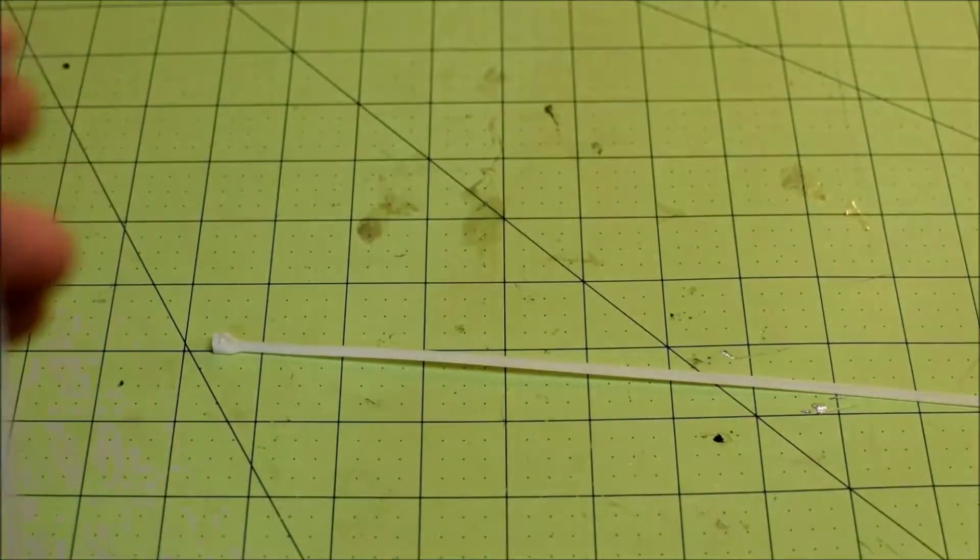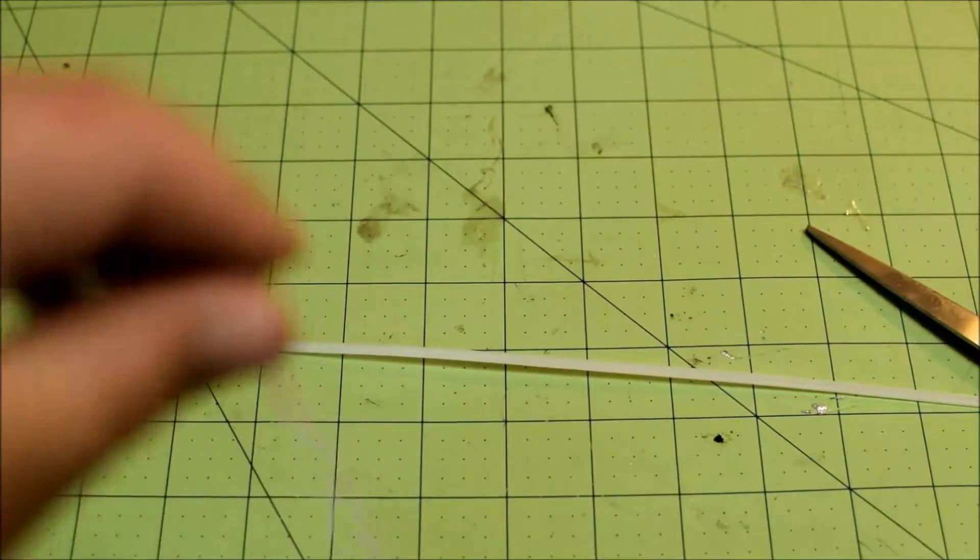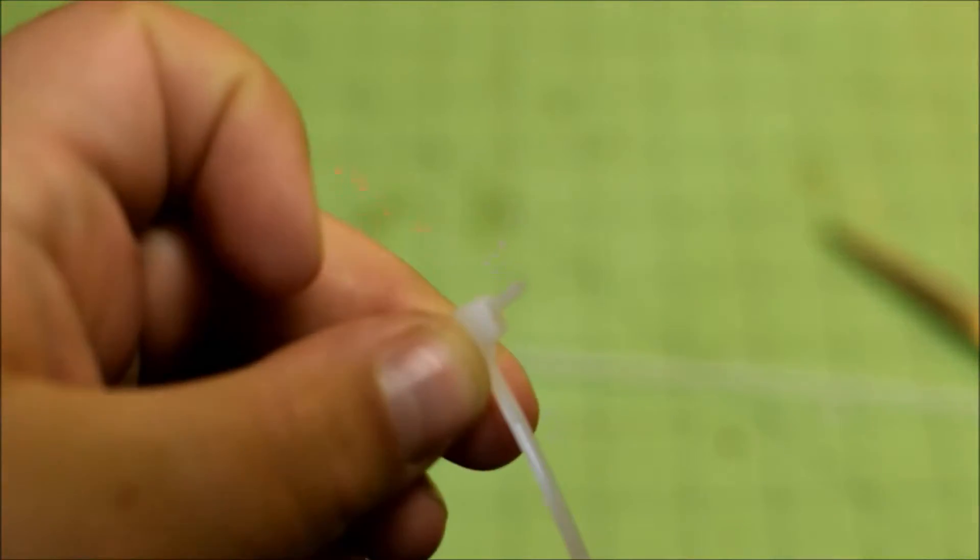Then we can just go ahead and snip it and leave a little bit protruding so that if you need to adjust it you can grab it and yank it on down. But then we can take our last zip tie.